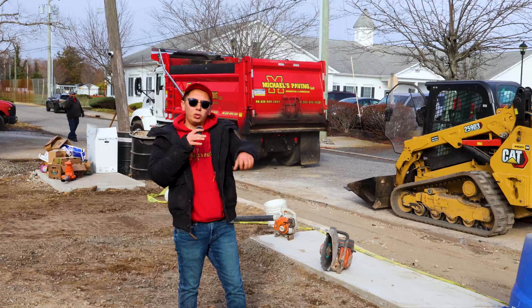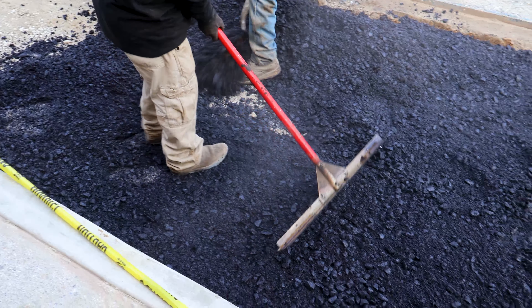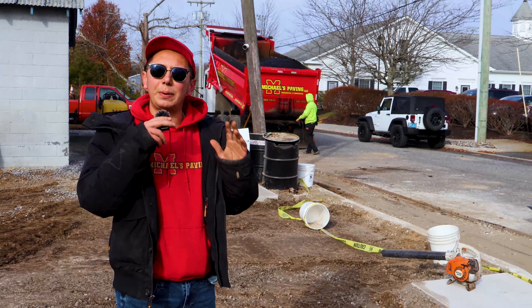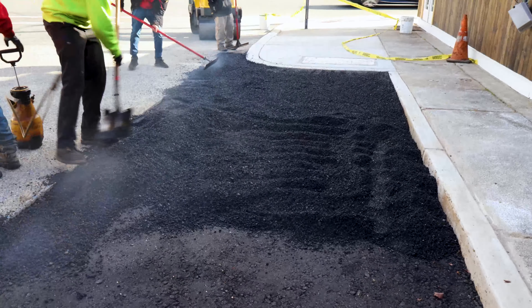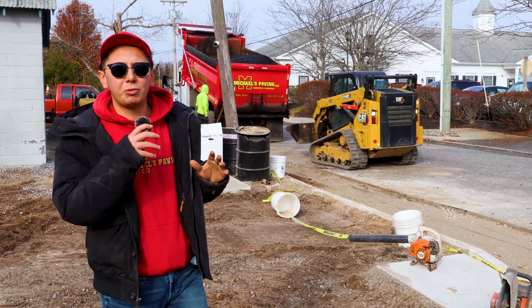We're going to start laying the blacktop. We'll use the skid steer to pull it out of the truck bed and lay it by hand — we love doing jobs by hand. We're laying three inches thick of base asphalt all around, then coming back with the top finishing asphalt at about 1.5 to two inches thick.